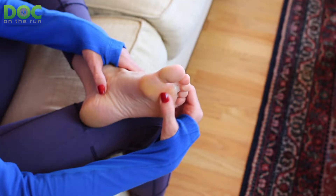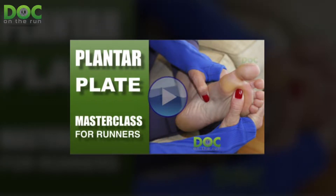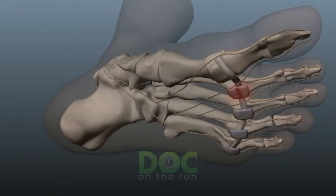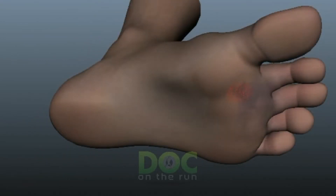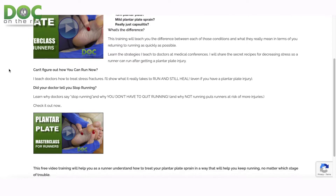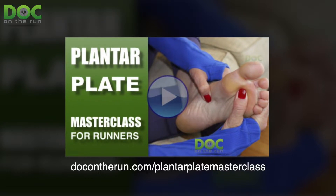Now listen, if you've got a plantar plate injury, you are probably going to want to check out this thing I created for you. It's called the Plantar Plate Master Class. Basically, I go through and talk about what happens if they get worse, whether or not you can run with a plantar plate sprain, what a plantar plate sprain really is, and what it means when you have each of the three different stages of a plantar plate sprain. I'll talk more about it at the end of this episode, but you should definitely go check it out. It's free — you can sign up and get access at dockontherun.com/plantarplatemasterclass.